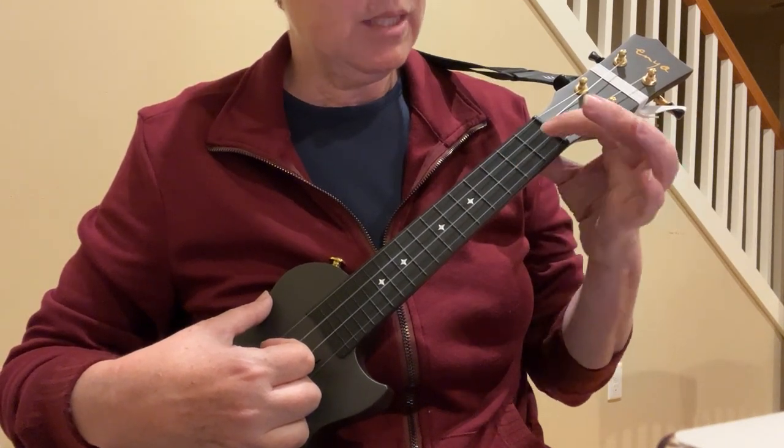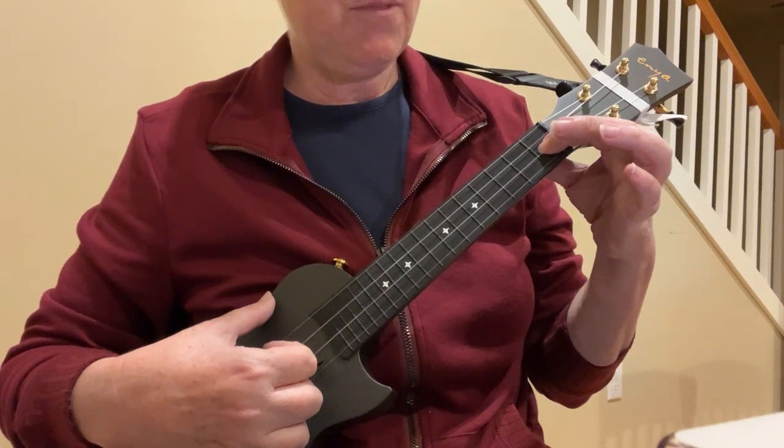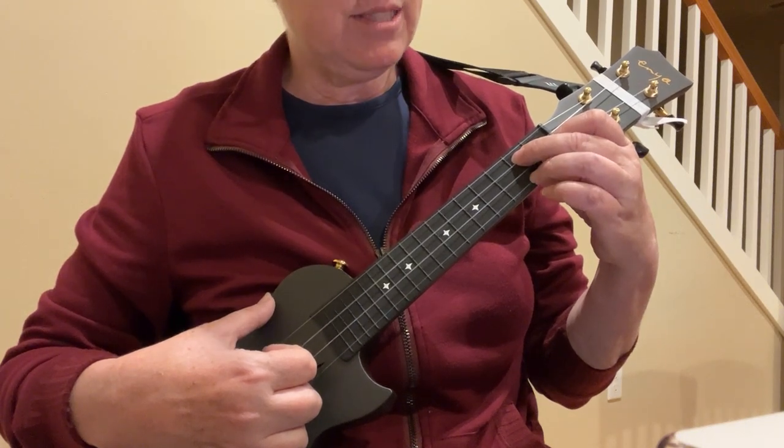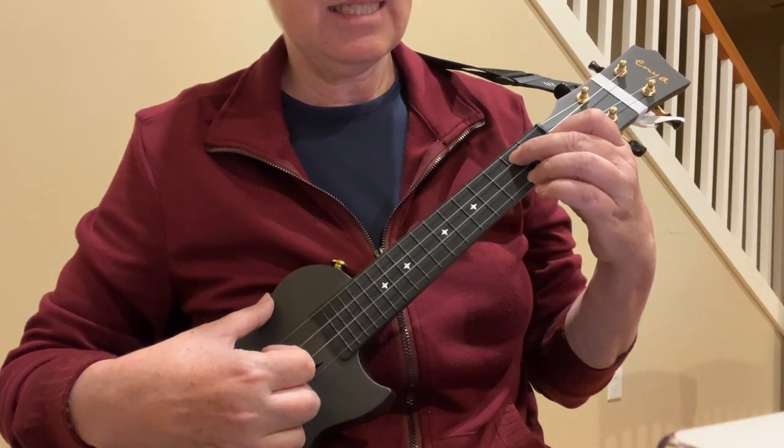And G7: first finger on the first fret of E, second finger, second fret of C, third finger, second fret of the A string.